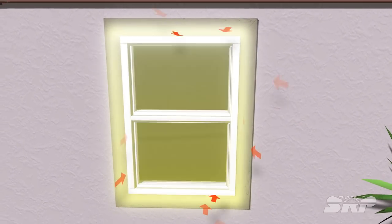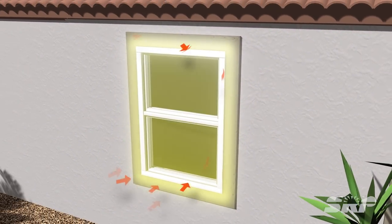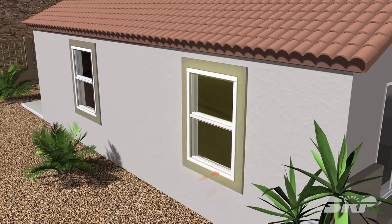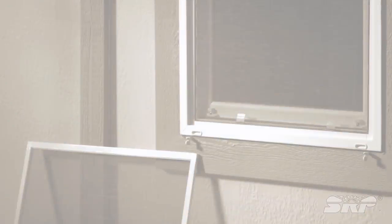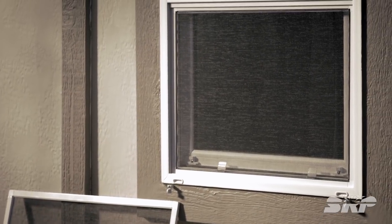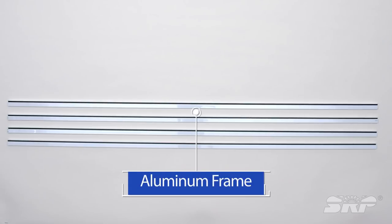Half of the valley's scorching heat that enters your home comes through the windows. Adding shade screens can cut cooling costs by up to 25%, and it's a pretty easy do-it-yourself project.